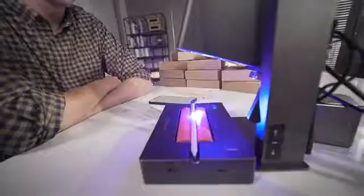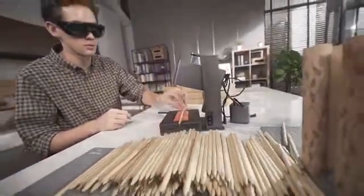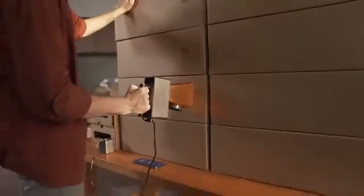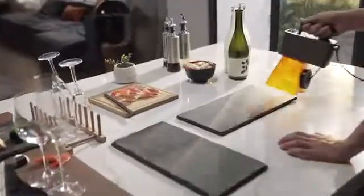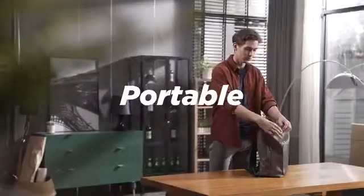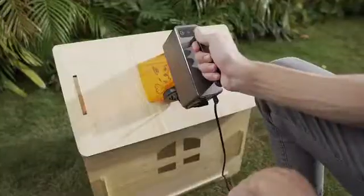Whether you need to engrave one or a hundred products, Laserpecker Pro will engrave at an amazing speed. Laserpecker Pro has the highest level of security protection. Super portable — put it in your backpack, turn on the power, and you can use it anytime, anywhere.